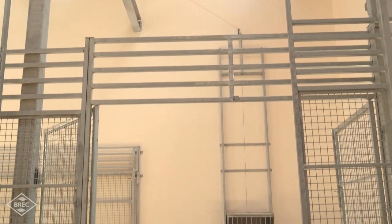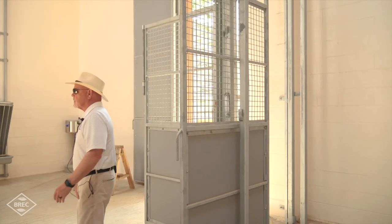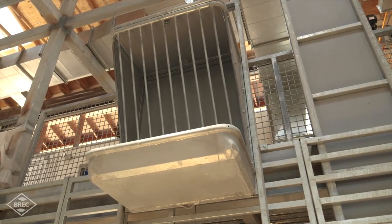We've got shift doors inside, but we also have the ability to drive inside the pens with a front-end loader if we need to. The feeding stations can be elevated — raised and lowered — for operations to put hay in.